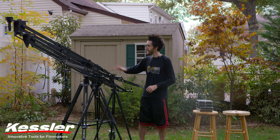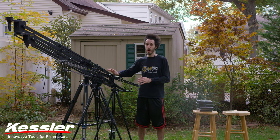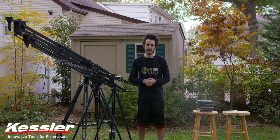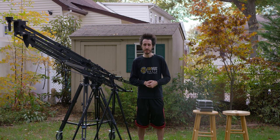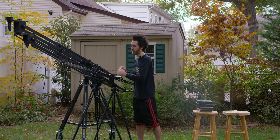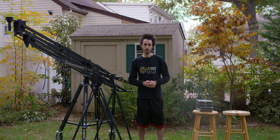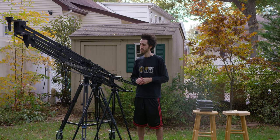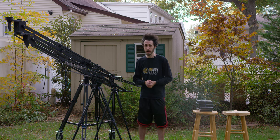Today we're looking at the different pocket jibs and mounting options from Kessler Crane. Before we begin, big shout out to Nate over at Kessler, and all the guys at Kessler for hooking me up with this stuff. I just want to let everyone know that they are great people, fantastic customer service, and the products are extremely high quality for a very affordable cost.